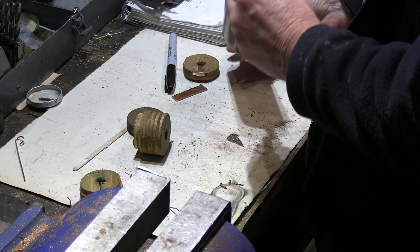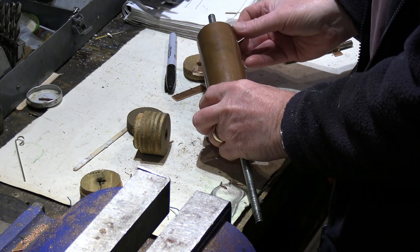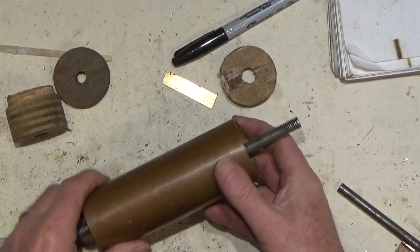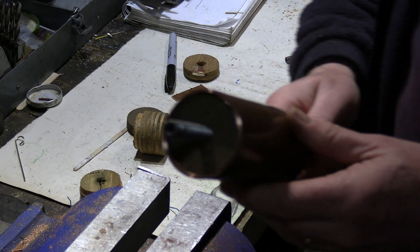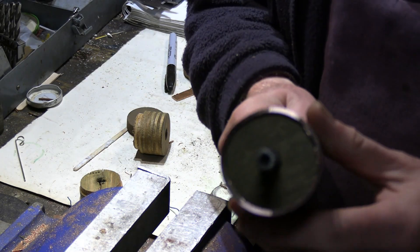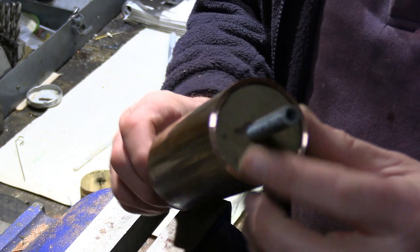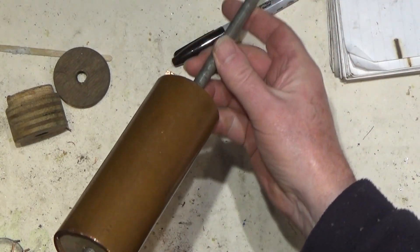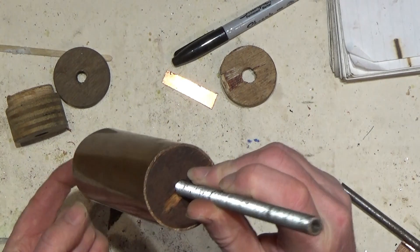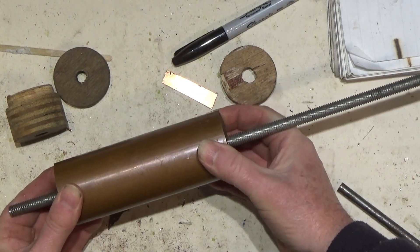As mentioned a couple of times, copper is very soft and it's a very sticky material to work with. Here's what we have now — this end all nicely trimmed off and nice and square. You can see this arrangement I use for turning copper tubes, which keeps it all in shape when I grip it in the chuck.